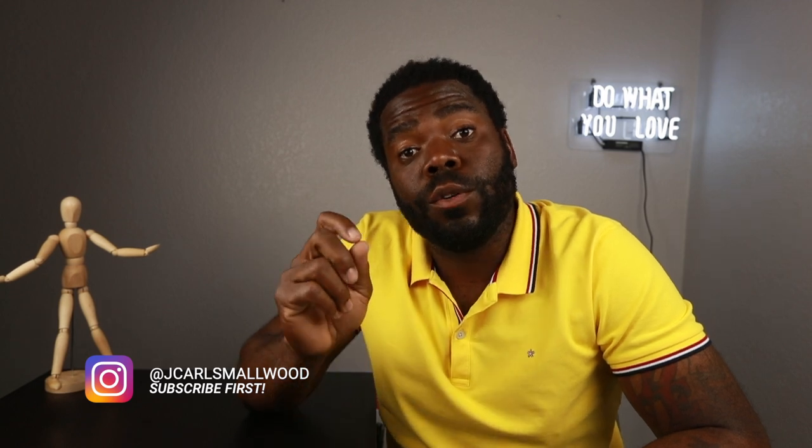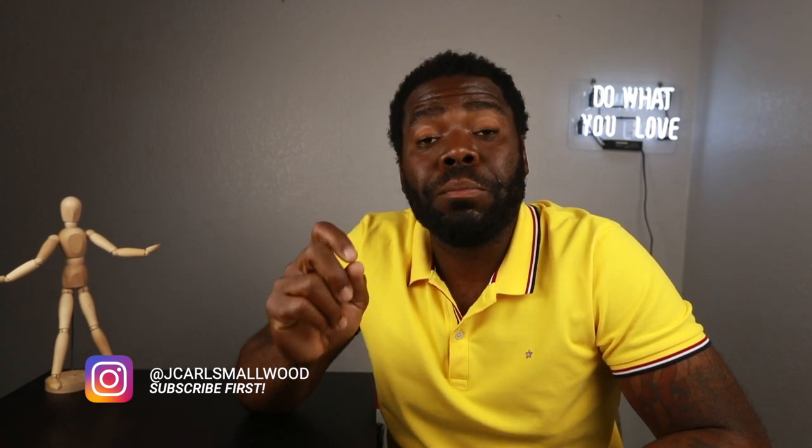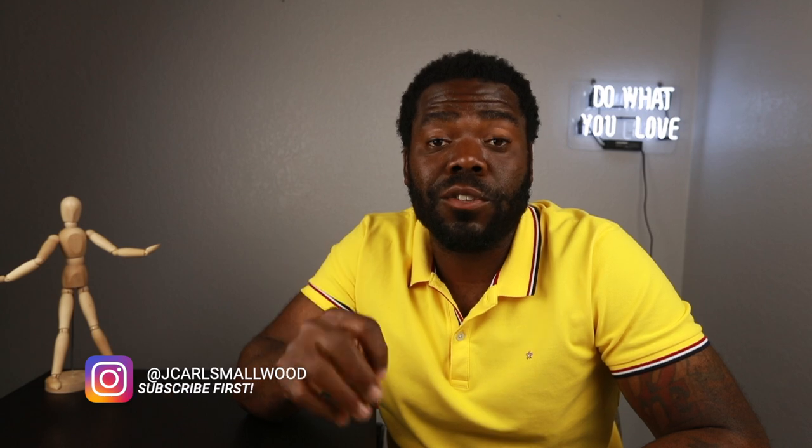What's up guys, Jeffrey here. In today's video we are going to be going over the iSteady Plus mobile stabilizer from Hohem. It's the cheapest stabilizer out there on the market compared to the Osmо, the Zhiyun, and the Movi.